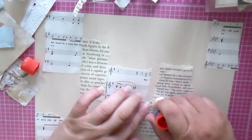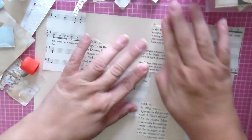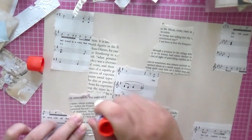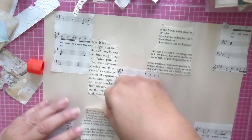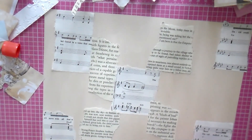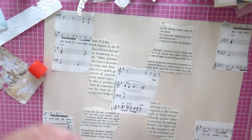God gives us grace and we're not to abuse His grace, but He does give us grace and we should show ourselves grace as well. I feel like this journal will help me to be in His word, to study and be fed spiritually. I enjoy doing this — I love working on journals. I love doing creative journaling, I enjoy that so much.